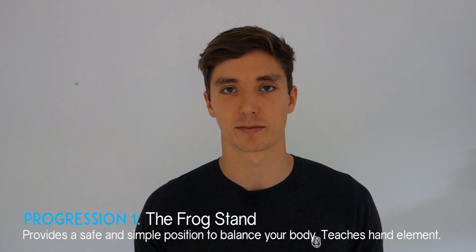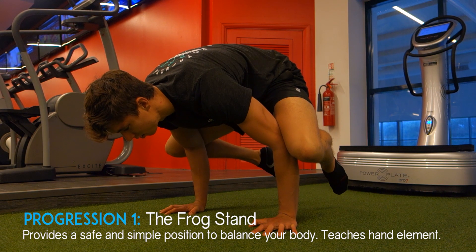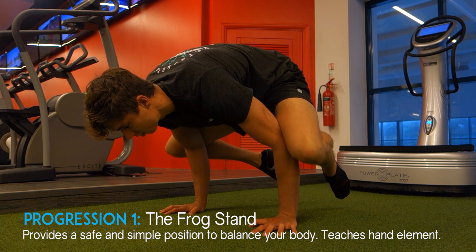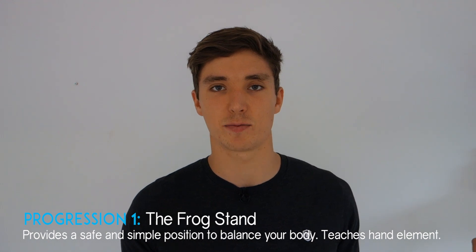Once you become aware of this counterbalancing technique, it helps people understand how to balance their handstand much faster. The first progression I recommend is the frog stand — one of the most basic positions for balancing on your hands. Unlike the handstand, we're in an extremely safe body position, but we still put all our weight through our hands and balance our entire body.